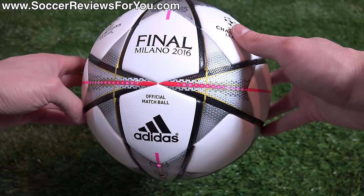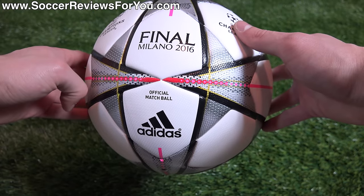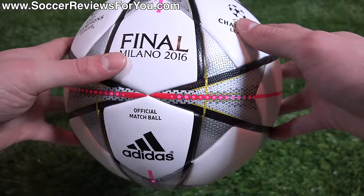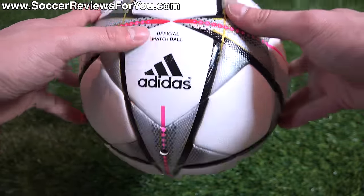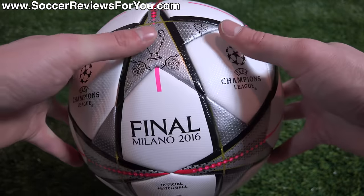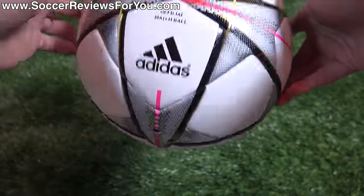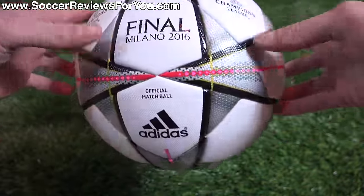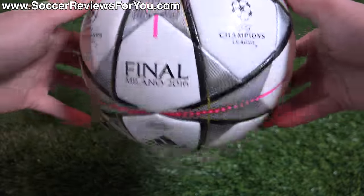This is the official match ball for the 2016 Champions League Finals, which is going to be held in Milan, Italy. You can see it says Final Milano 2016. It says right there on the front — you have the Champions League logo on both sides, the Champions League trophy right there in the middle on this focal point star, where it's surrounded by all the other logos. And then of course you have the Adidas branding on several points on the actual ball itself.